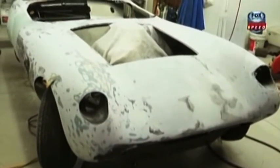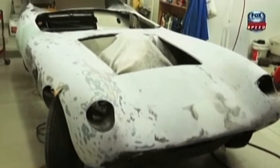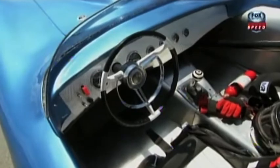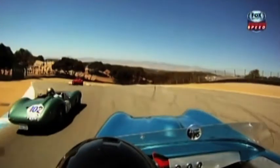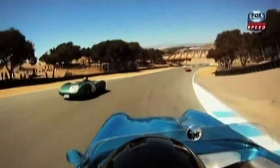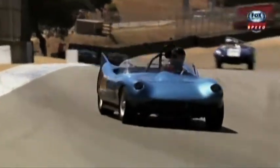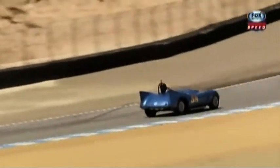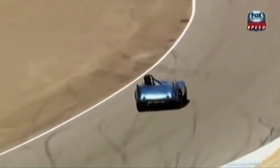We modified it, put NASCAR shocks on it, changed the suspension around. The original motor was in it — we pulled it out and rebuilt it, working front to rear. The process took eight months and it was finished three days ago. The first time the car turned a wheel was 20 minutes ago in practice. I had never driven the car more than 10 miles an hour until we went on the racetrack, and it was fun and scary.